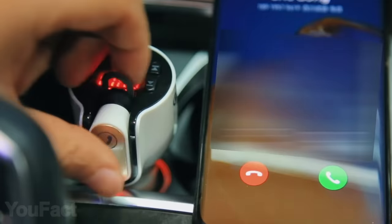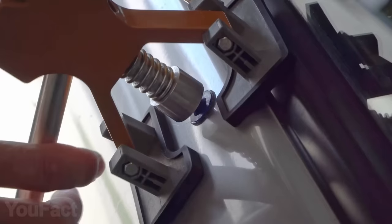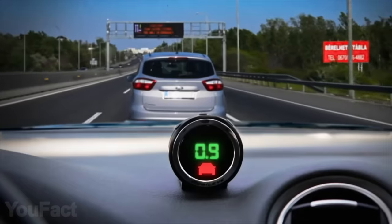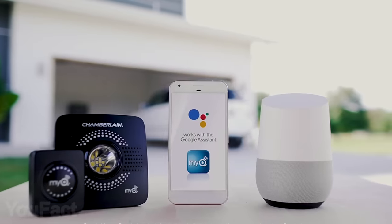Hey guys, this is a set of gadgets for your car. Do you need a dash cam? Need some repairing? Don't know how to keep an eye on your tires? Don't know how to stay safe on the road? Stay to the end. All the links to the products you'll find in the description below.